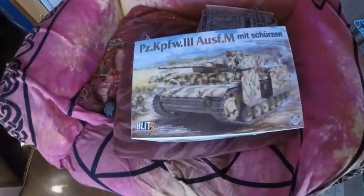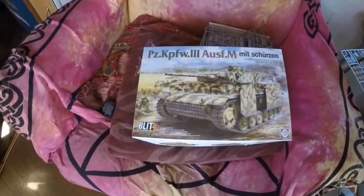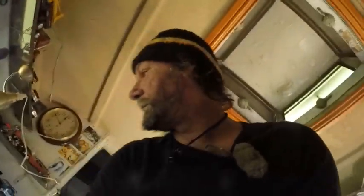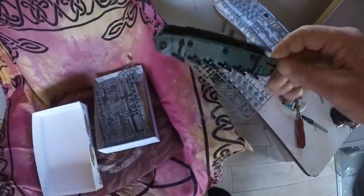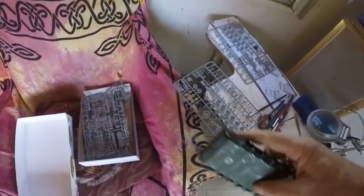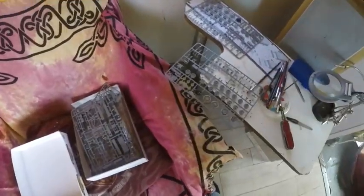I've started on the next model kit and this is it here. I don't even know — some sort of Panzerkampf thing, I think some sort of Panzer tank. I started into it yesterday. I got the tub on, I got the torsion bars on, and that's about as far as I went. Took a little bit to work out what was going on.